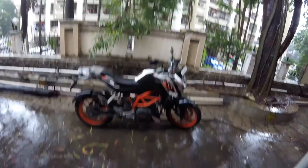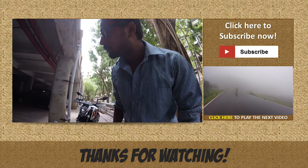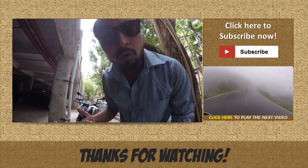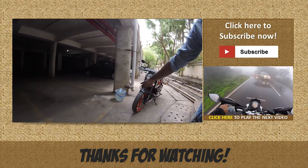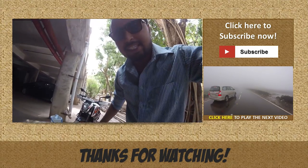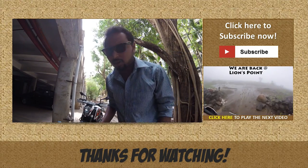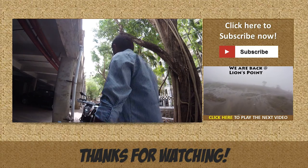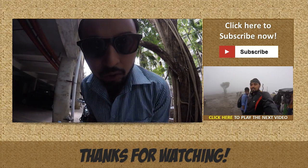Today I'm going to show you how to wash your bike with just one bucket of water — because we don't have a lot of water here. Let's start, shall we?